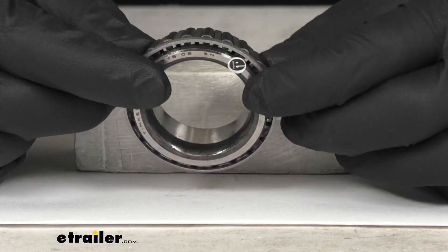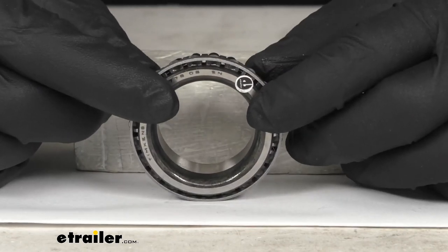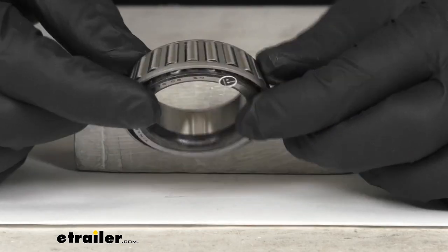The higher quality is even evident in the way the bearing comes packaged to you. This bearing is individually packaged in oils so that when it arrives, it's going to be in very great condition, ready for you to install.